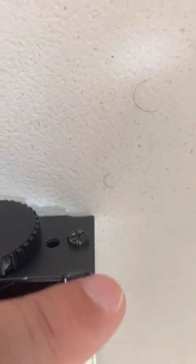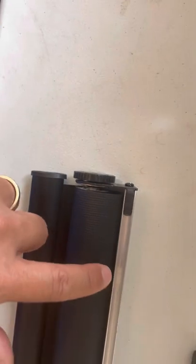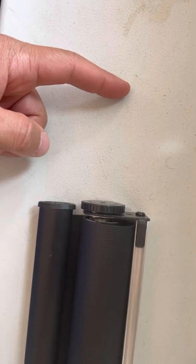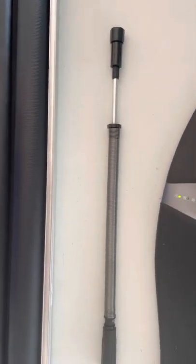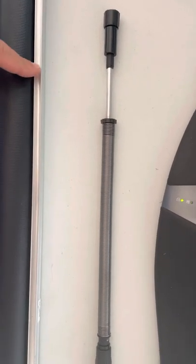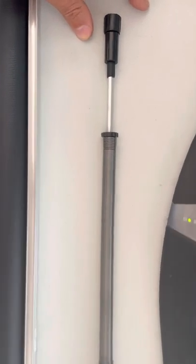So how did I finally fix the problem? I unscrewed this screw right here. When you remove that screw you can pull this piece apart from the top rail. Once removed, you will see something like this — this is the old spring.